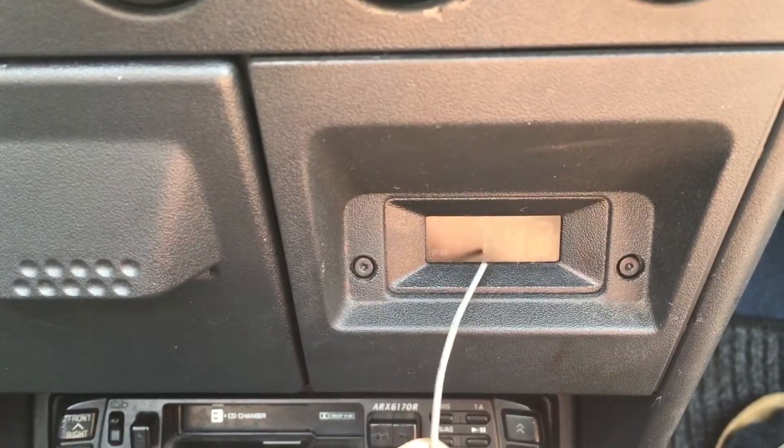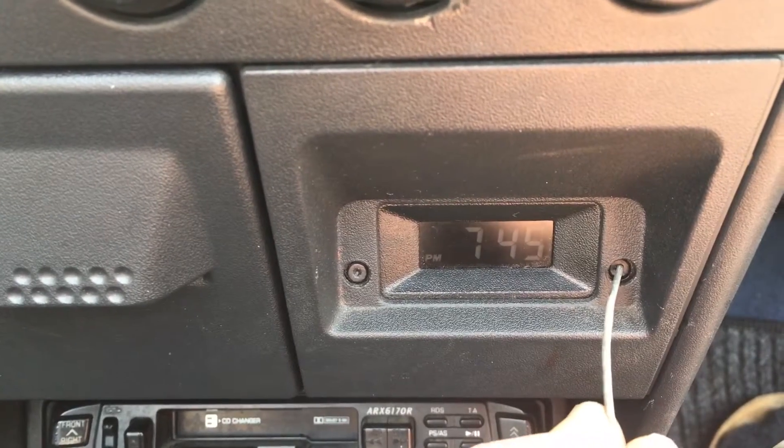So you can set the hour, and on the right side the minute — press, press, press.